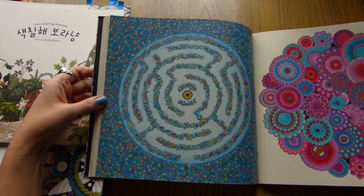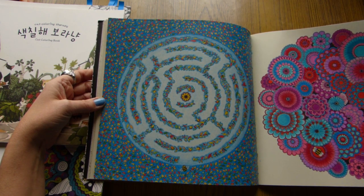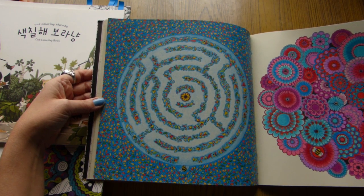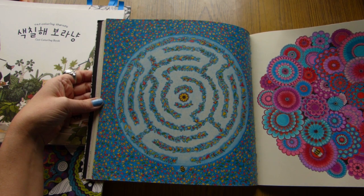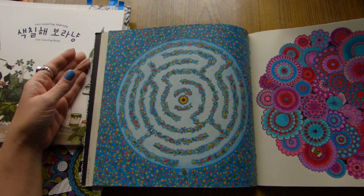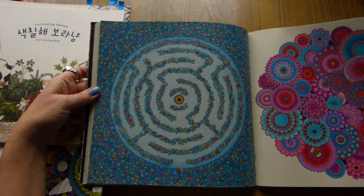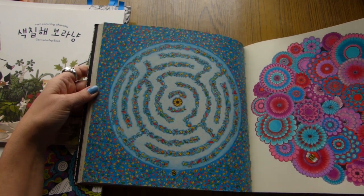And here's another one, where I used fine liners and Prismacolor. And that's it — nothing special. But seriously, it's hard to think of something wow on this type of illustration.